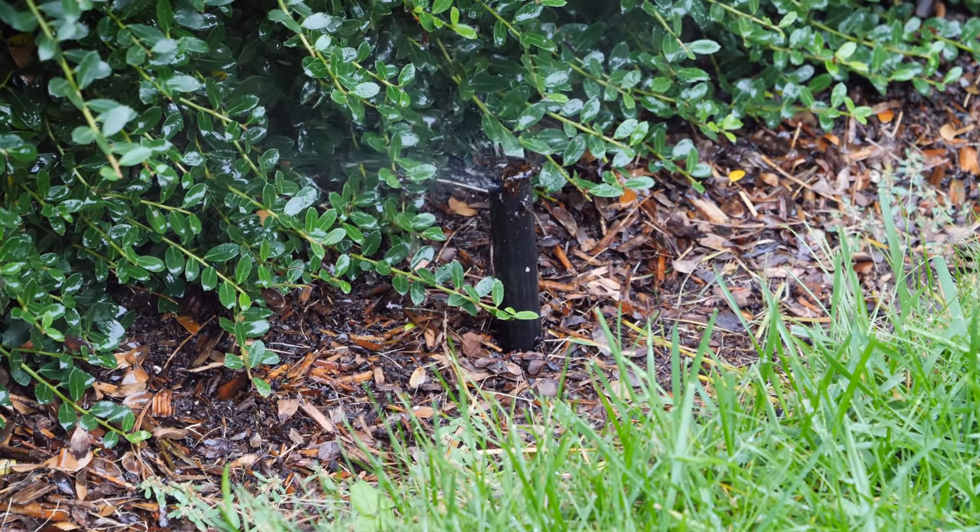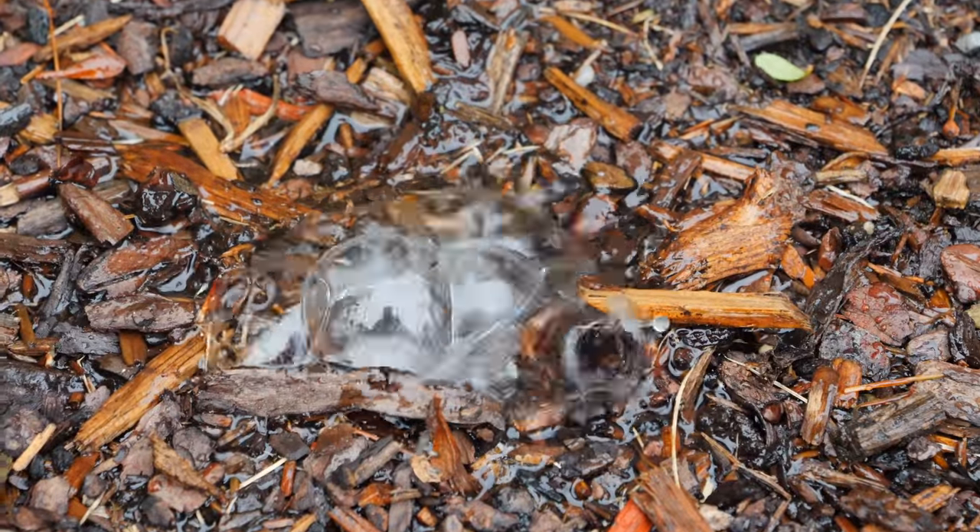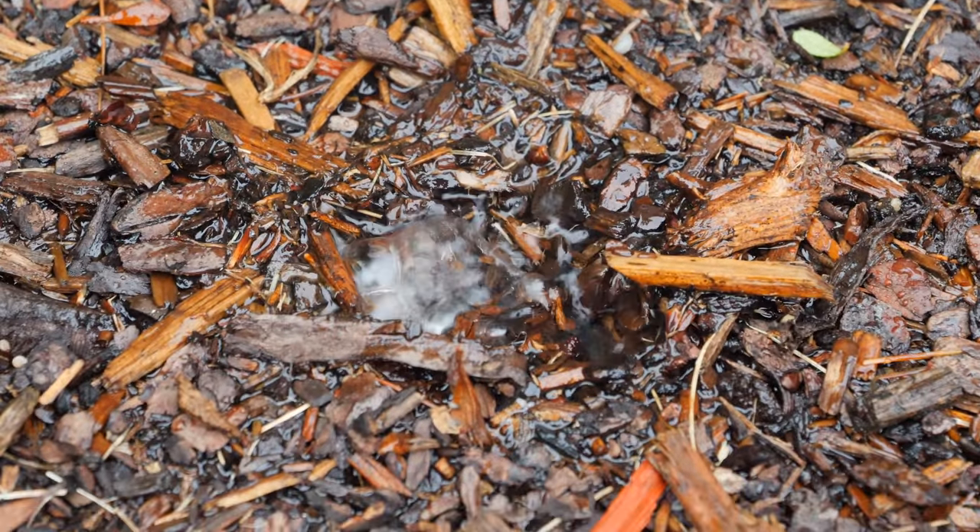Sometimes they won't even have enough pressure when they really get low on water to stay upright, and you'll get something like this. That's okay too, as long as you really don't see any more water squirting out.